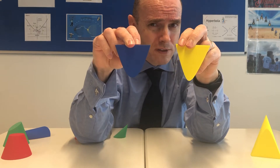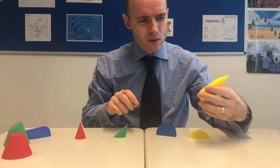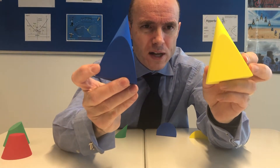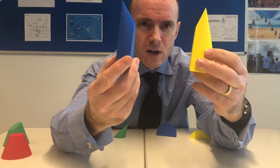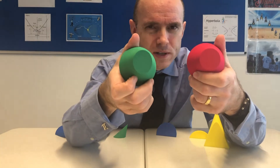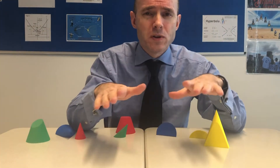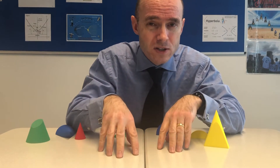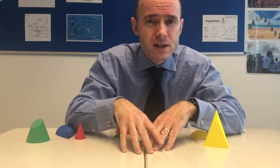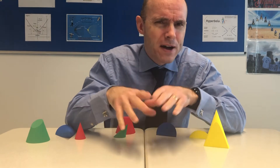Now the hyperbola looks like it's a parabola, but the curve is slightly different. I just want to illustrate before I continue where the conic sections actually come from and how we can take different angle slices to get our different shapes. I'm hoping you found that interesting.